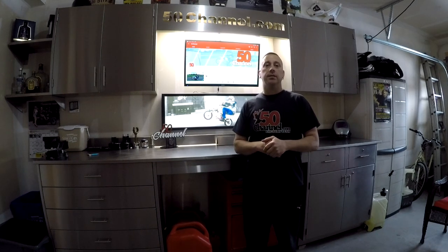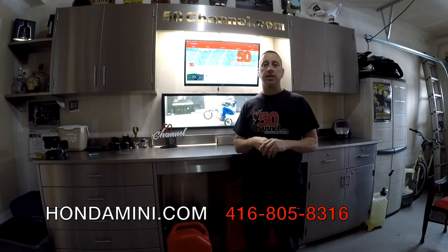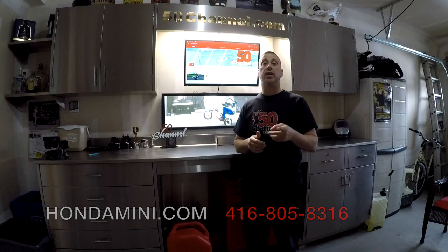I'd also like to thank Dennis from Honda Mini for donating me this exhaust for my bike. His info is right here — I sell them for 60 bucks, I think it's a great deal. I've only known Dennis for two and a half years. I've been racing with him in Formula Carways — you should check out those videos, pretty sick videos.